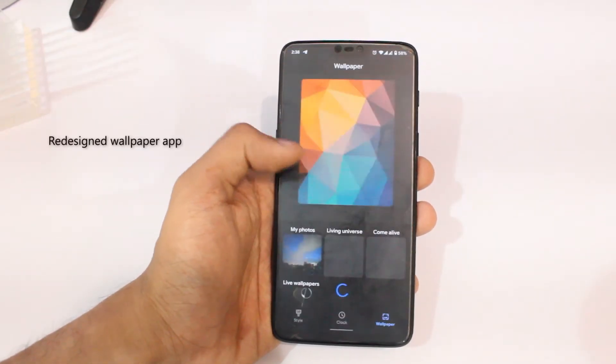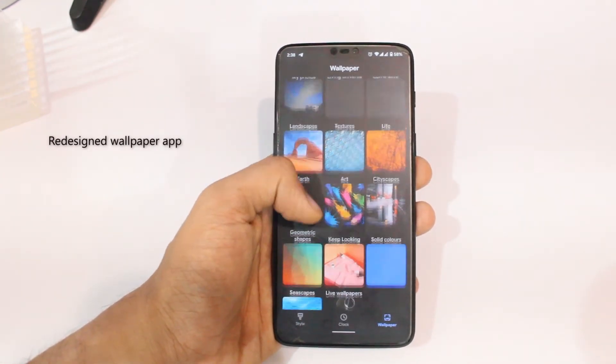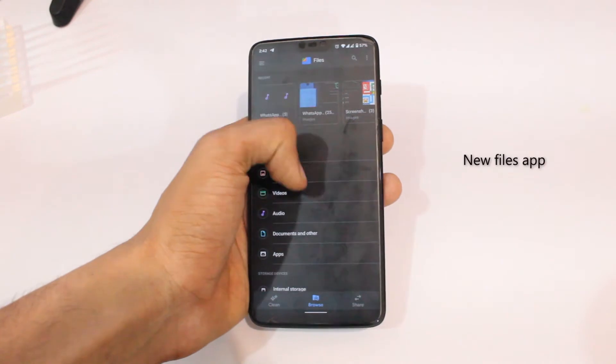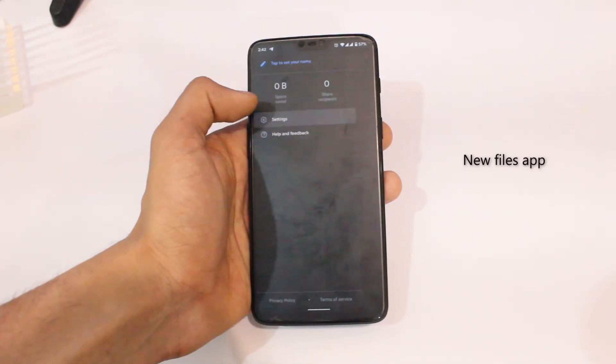The default wallpaper app has also been changed to a better-looking card-based UI and it feels a lot cleaner overall. The annoying file manager from the previous generation of Android has been replaced with the newer Files app, which is better than the old dummy app at least.